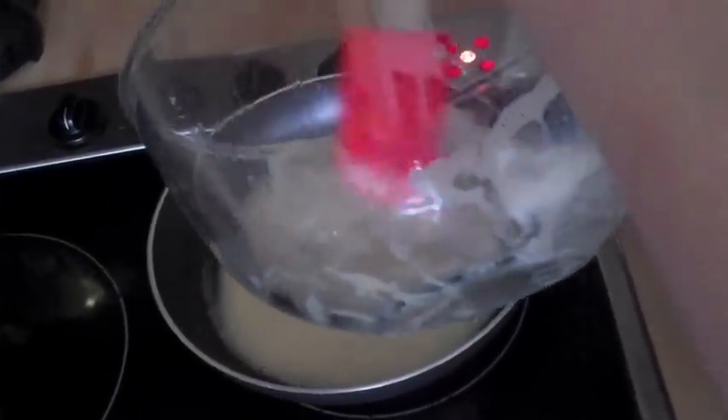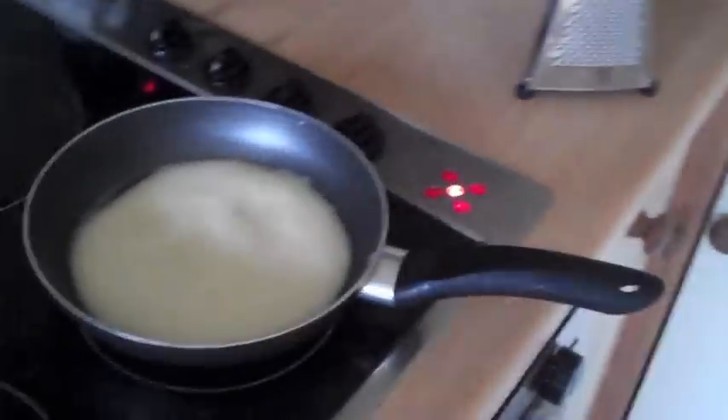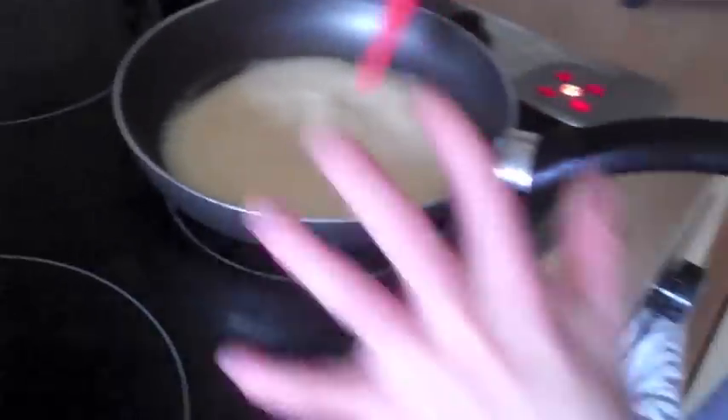Just put it in gently. What we've done is we've just added that in, and we just have to wait until it moves together. So when you push it, it all moves together — so it's not quite done yet.